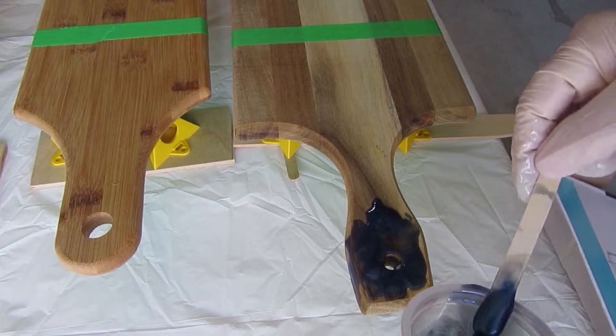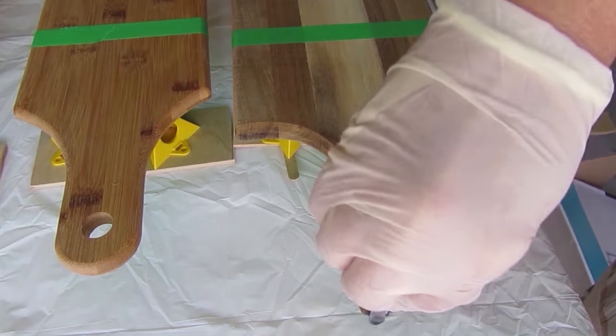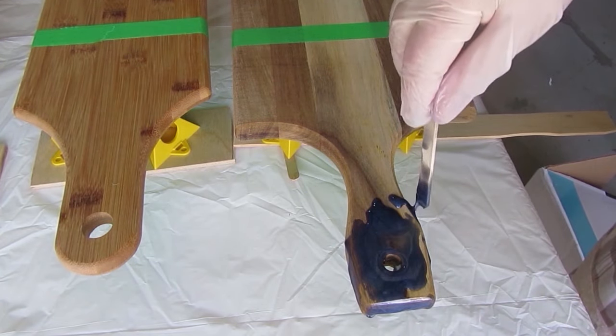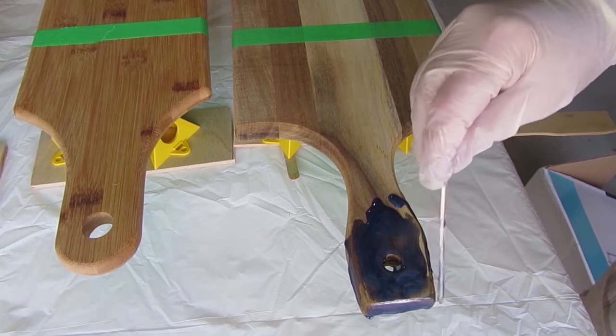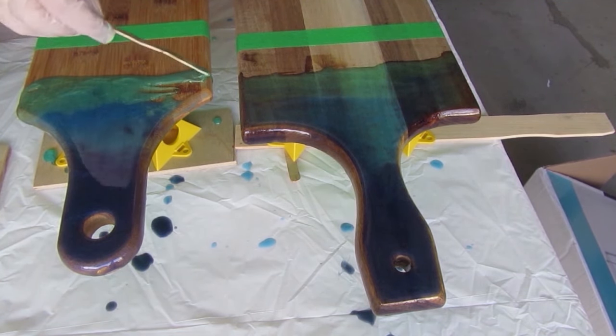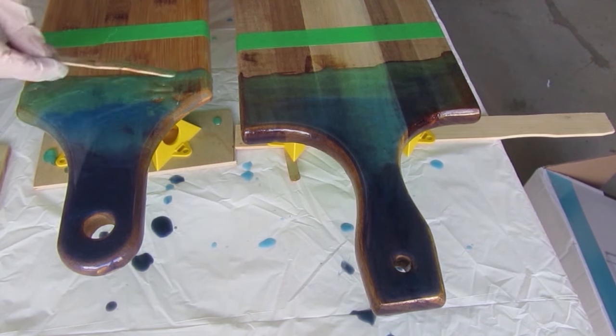Here I'm doing the other board the same way. I knew I was going to do another coat, so I wasn't being too fussy — I just wanted to get the colors in. Those little yellow things are stands I bought off Amazon; they've been great and handy for this kind of work because you want the board up off the table so it can drip down. You will have to throw out the tablecloth.